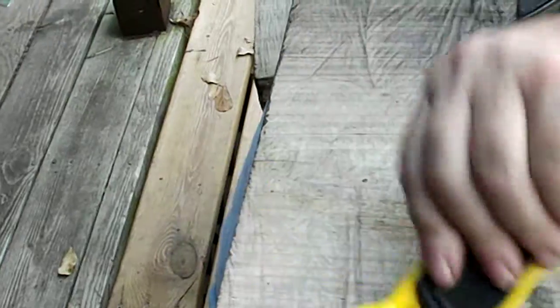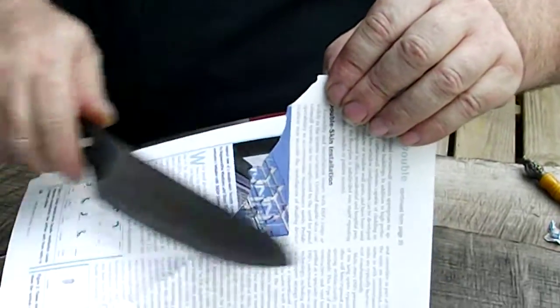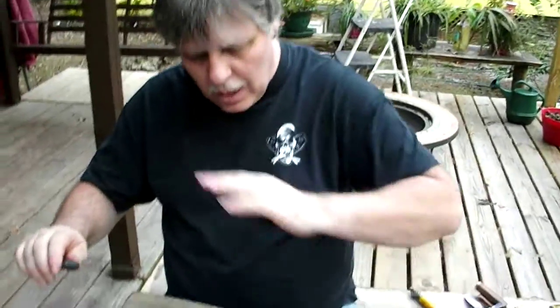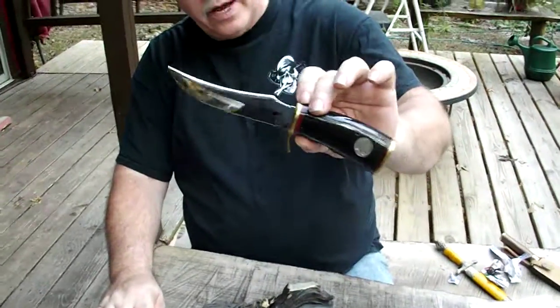We make these to grab the 22-degree angle the easiest and they will get your knives quite sharp. We are American made, we offer lifetime guarantees. I'll sharpen any kind of blade. I do very expensive knives — you will not damage them.